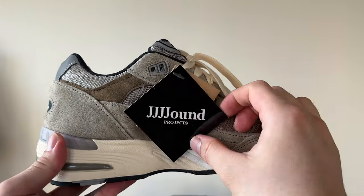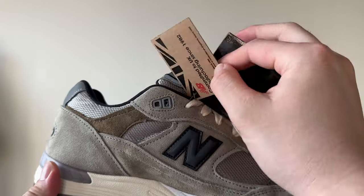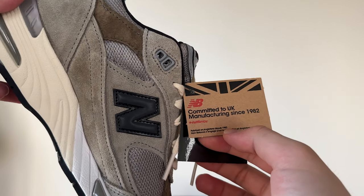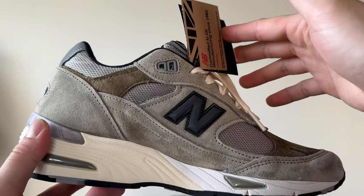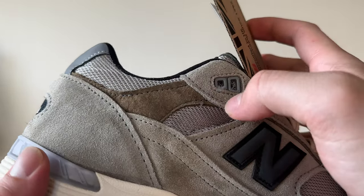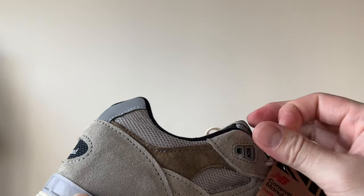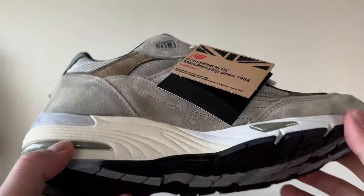The tag reads 'Jawn Products, Made in England since 1982 — committed to UK manufacturing since 1982.' There are some minor loose strings, not a huge deal, but that is something to look out for.